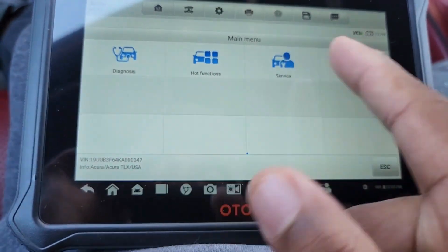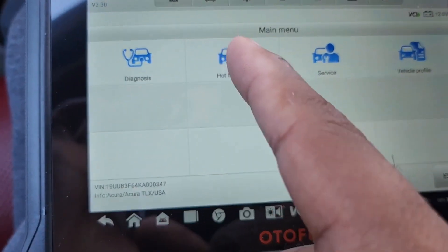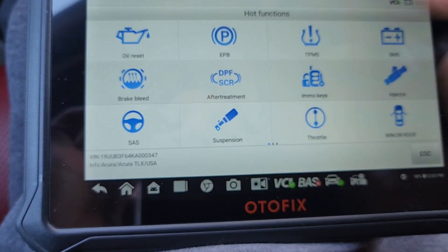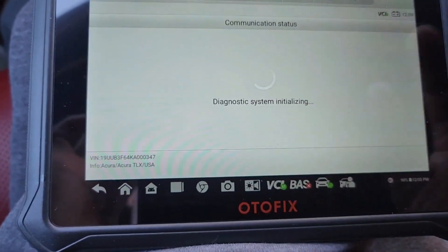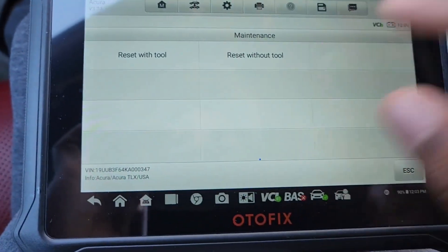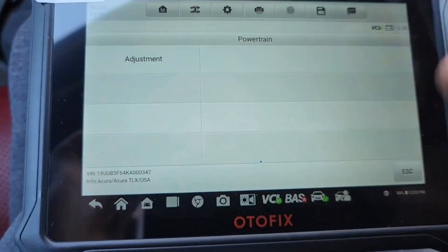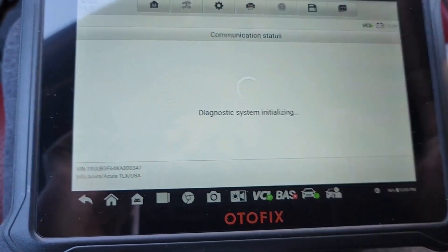We have diagnosis, hot functions, and vehicle service. Diagnosis will go through all the systems. Hot functions lets you go to specific systems directly. Then we have service, which covers maintenance, powertrain, chassis, and body — showing different parts of the car and different add-ons like special adjustments.